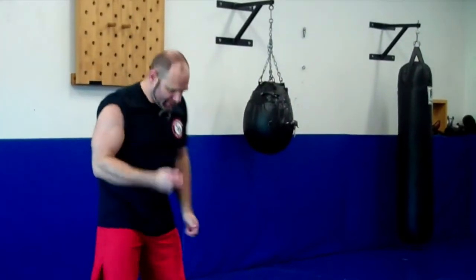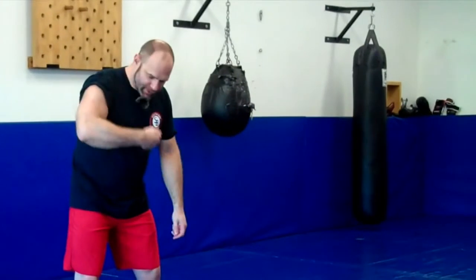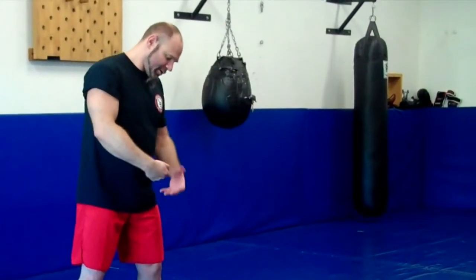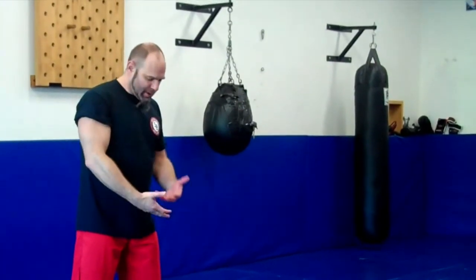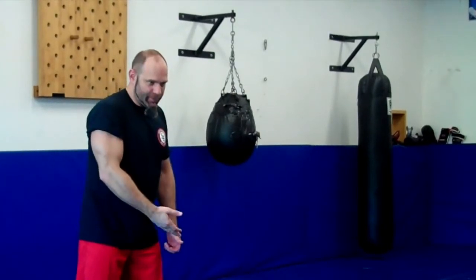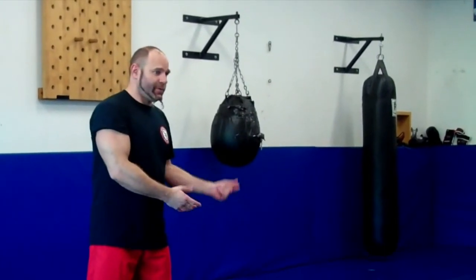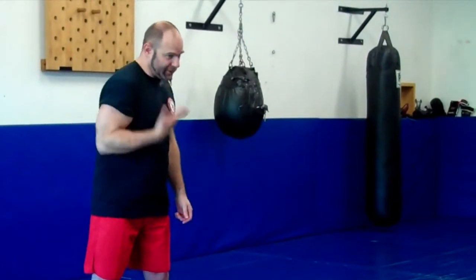If I were to take a spoon and scoop some Cheerios on it and do that, that's a bicep curl. What's the difference between that and putting out a 60-pound dumbbell and doing a bicep curl? It's the exact same movement, but it's very different.